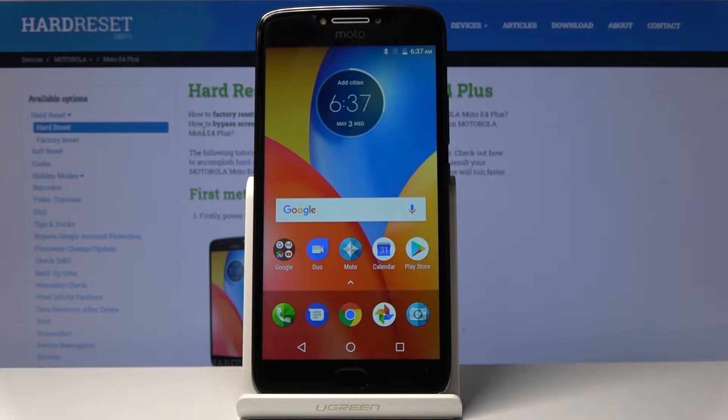Welcome. This is a Motorola Moto E4 Plus, and today I will show you how to perform a hard reset of the device through settings.